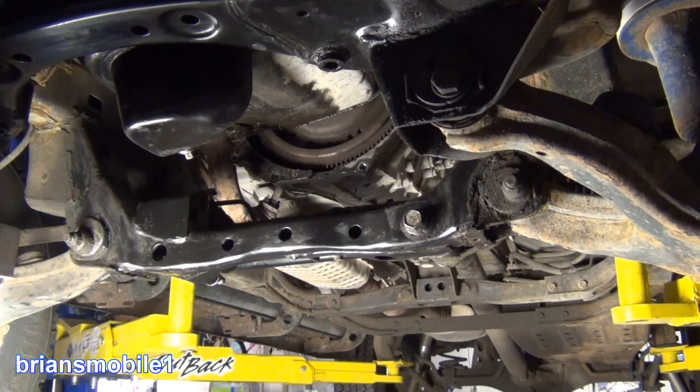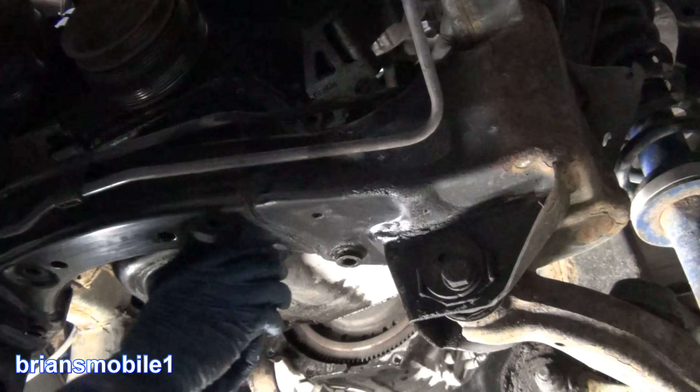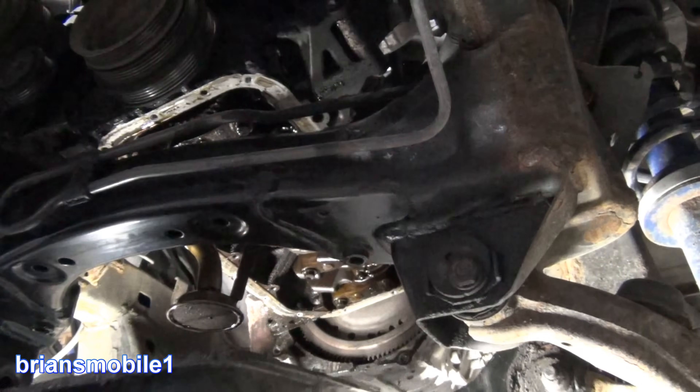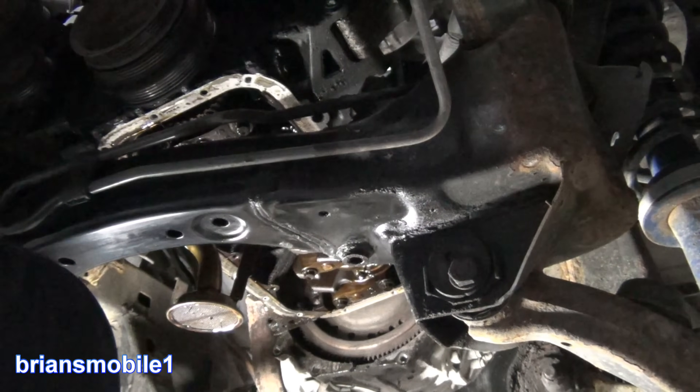I'm gonna pull a couple of caps. Hopefully nobody's been into this and it's never been rebuilt before — all the thousandths of an inch I can get. Oh, we got metal hanging out. We got glitter and we got chunks.